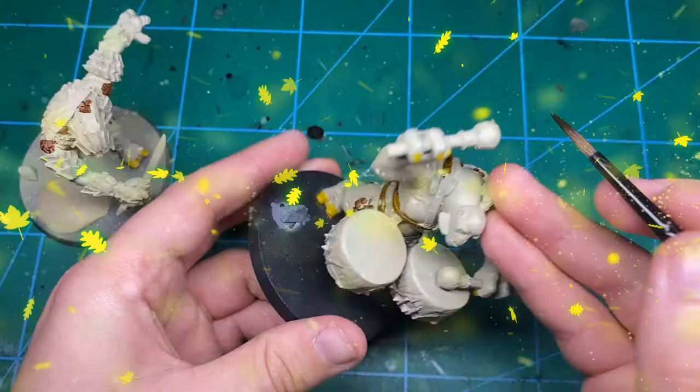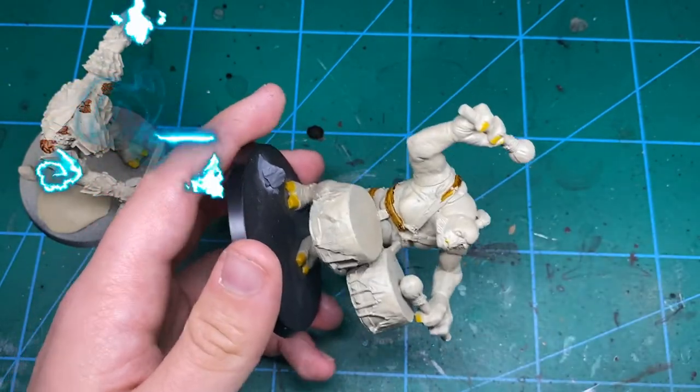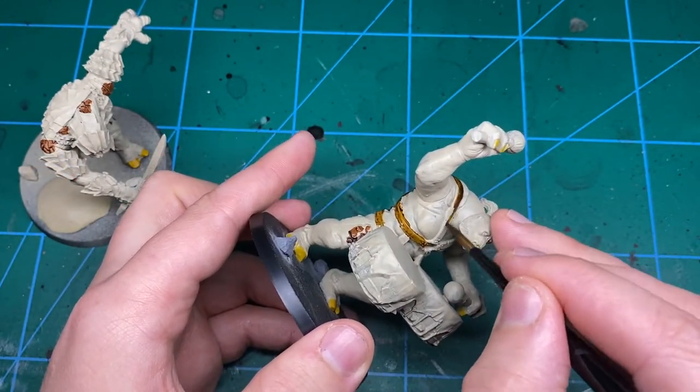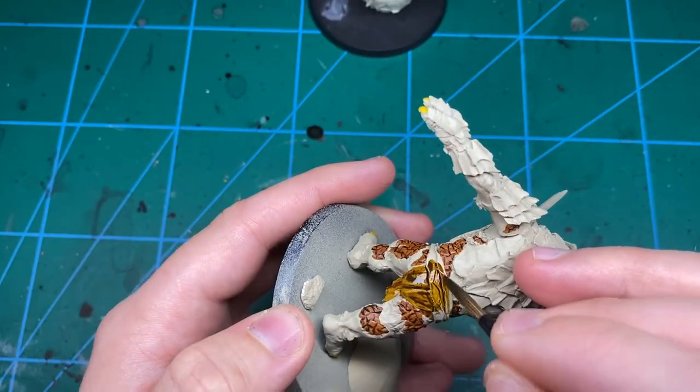For all the leather straps I'm using Snakebite Leather — I'll put an alternative in the description — just all the leather straps all around. I also did the loincloths with this but changed my mind on that, so your mileage may vary. I decided to go with a different colour later on for those. Just get all the straps on — sorted, nice and easy.